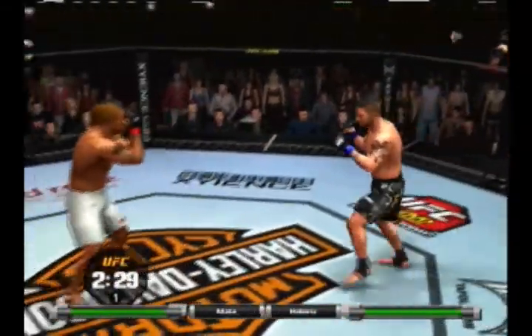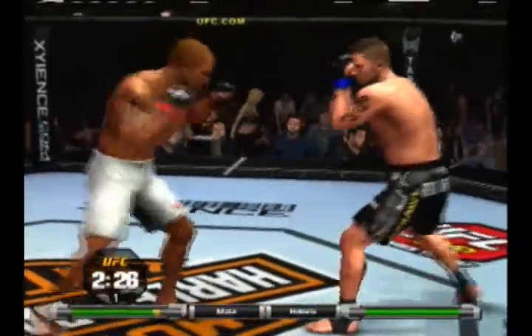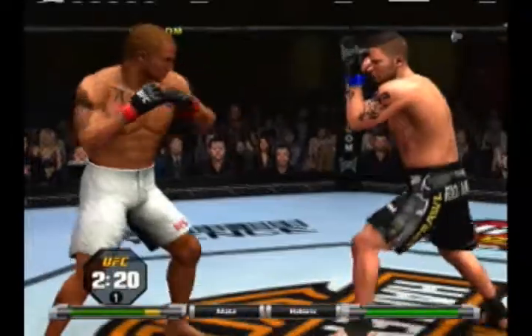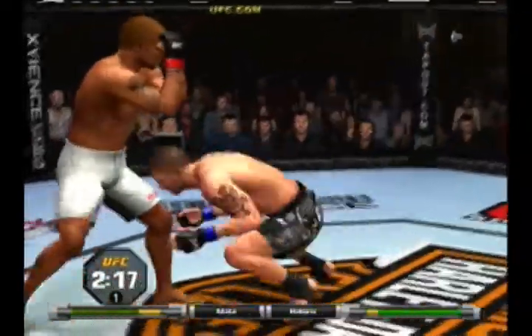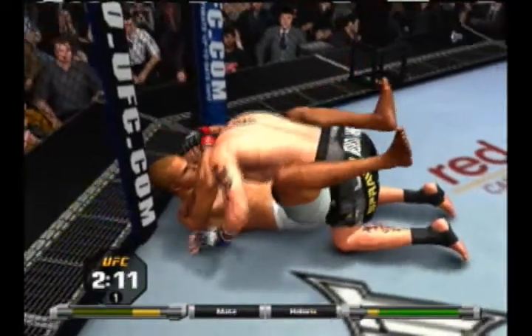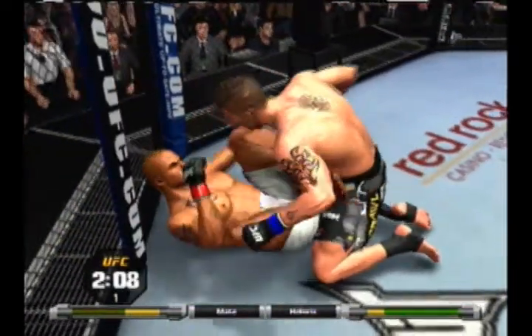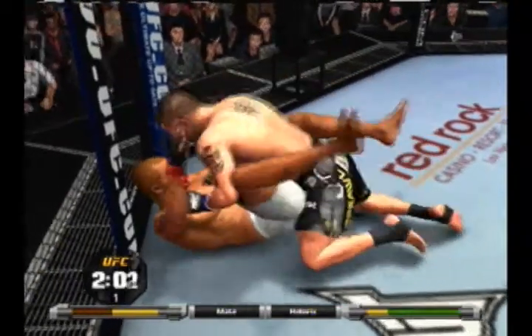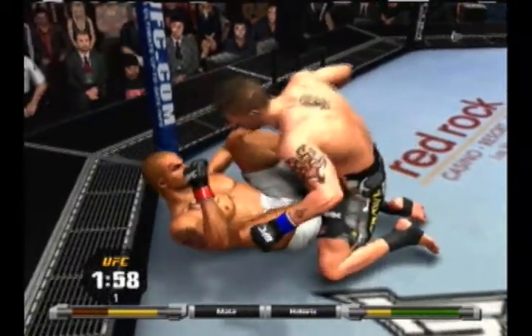Trying to come around with the left, trying to come around with the left. Oh, that's a big shot! Oh wow, almost got him there. Looking for the takedown — nice job, double leg. Under two minutes remains.